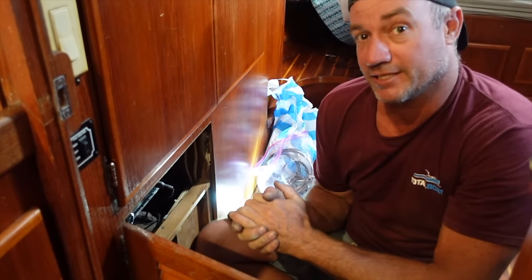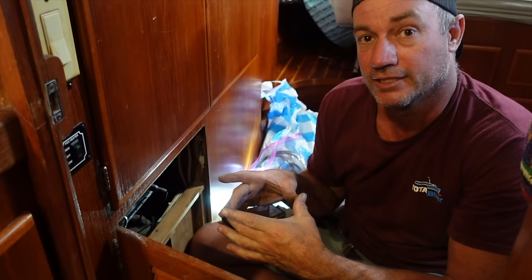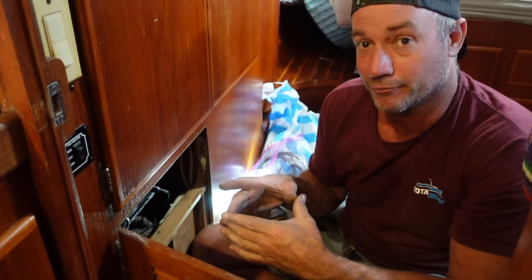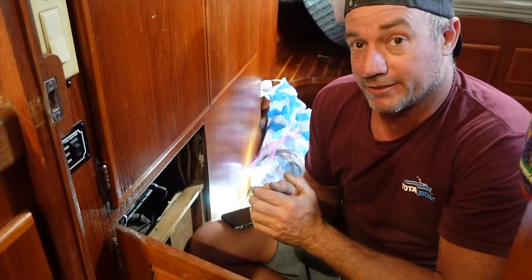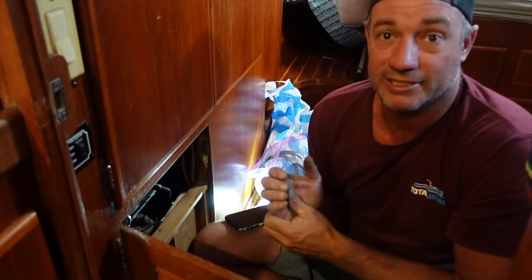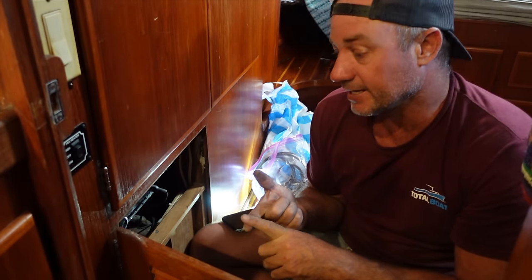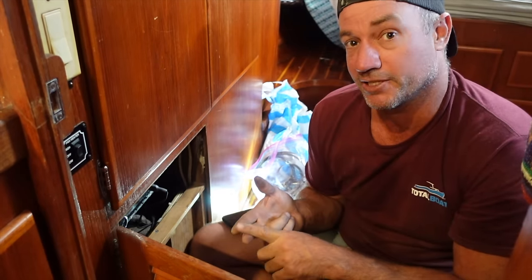If one of these valves goes and you're not on the boat, it can be pretty catastrophic. When we reinstall these we'll have a plug next to them as a safety precaution — it's always handy to have the right size plug so if something breaks or lets go, you can plug it underway. The main concern is our sea chest, which has a three-inch through hole that can let an exceptional amount of water in really quickly.